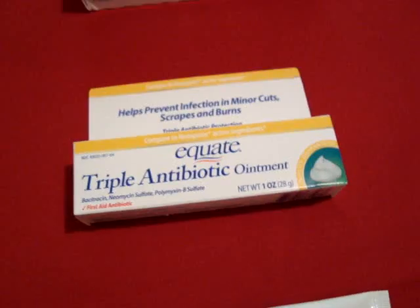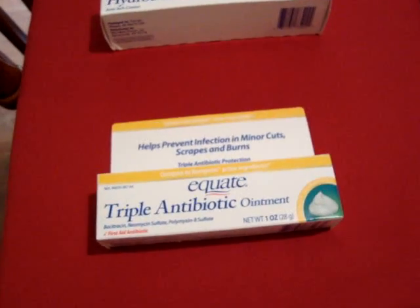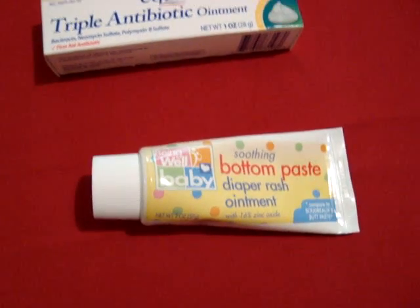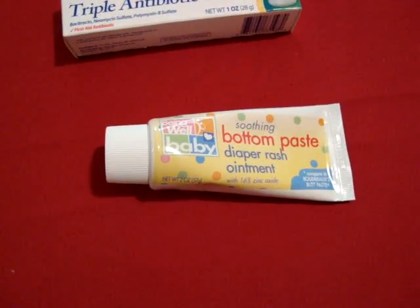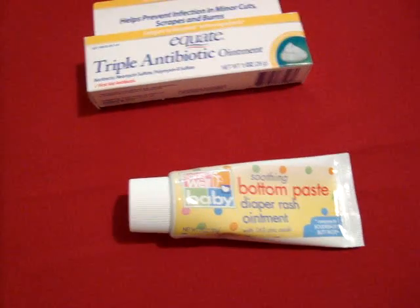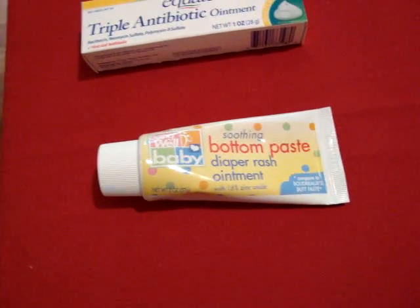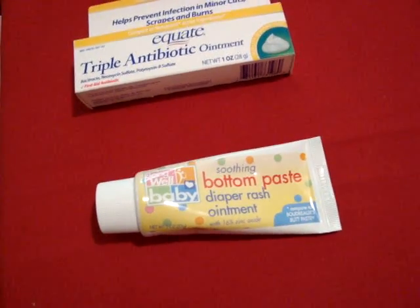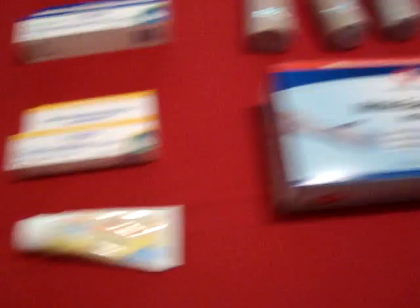Triple antibiotic ointment is applied after you've cleaned a wound — apply it and then put a band-aid over it for scratches, cuts, and so on. The Boudreaux's Butt Paste — if you're out doing patrol duty or walking a lot, you're going to get chafed and you don't want to lose your skin integrity. The zinc oxide also acts as a barrier and skin protectant, keeping urine — which is highly acidic — away from irritated areas. It increases your quality of life because everyone is miserable with chafing.